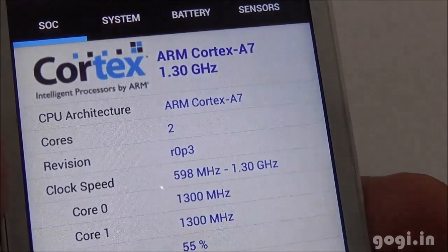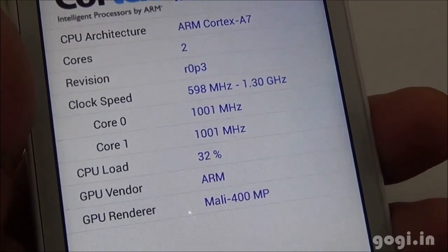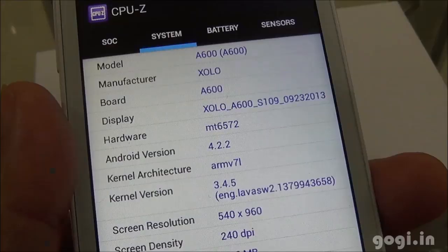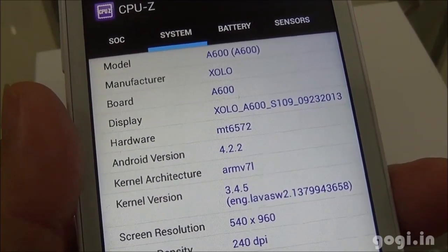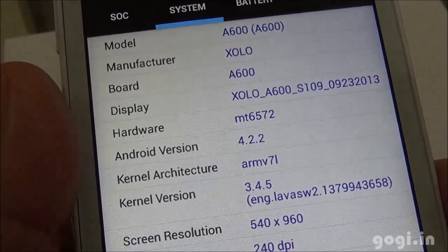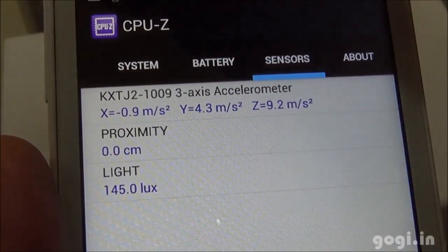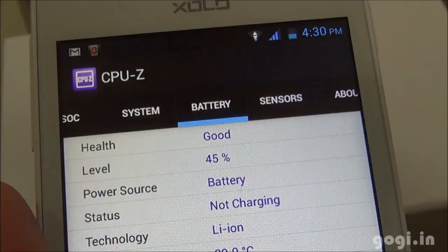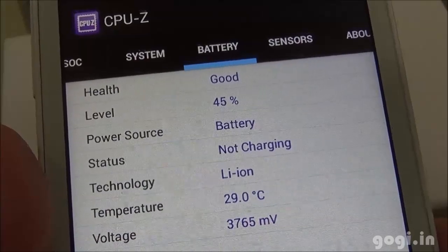System information: ARM Cortex-A7, 1.3 GHz dual core processor with Mali 400 GPU. The chipset is MT6572 running Android 4.2.2 with a resolution of 960 by 540 pixels. Sensors include accelerometer, proximity, and light sensors. Battery is at 45% and the temperature is at 29 degrees Celsius.